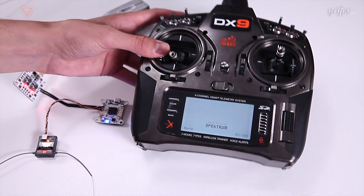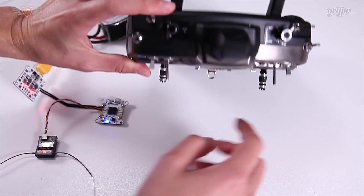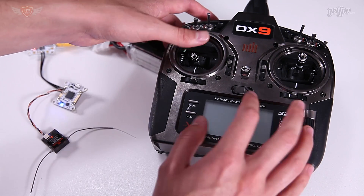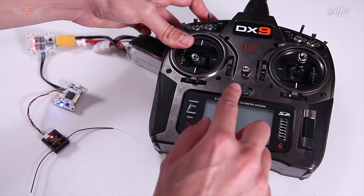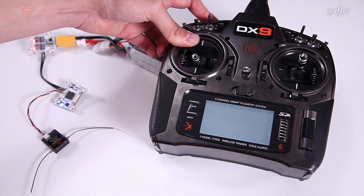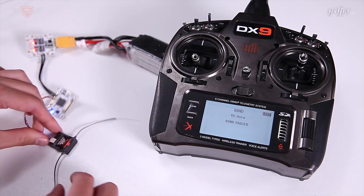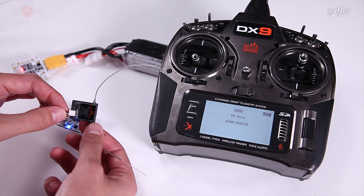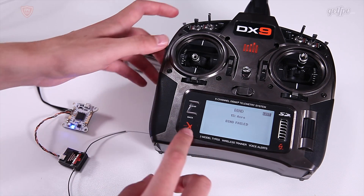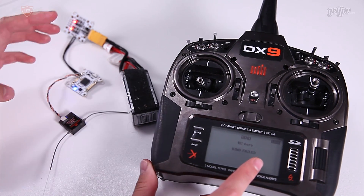Switch it off, and then on the back of this radio you'll see there is a little button that says Bind. With the light flashing and everything ready to go, we're going to switch this radio back on while holding that Bind button on the back. Switch it on and keep holding that Bind button, and then it will say that it's binding.